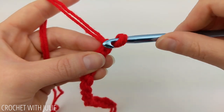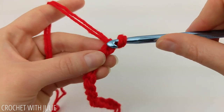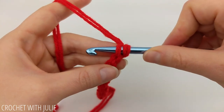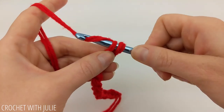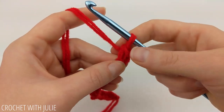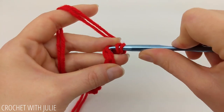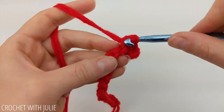We're going to insert our crochet hook in this very first back bump that's directly beside our crochet hook. We will not have a turning chain for this row. All we're going to do is yarn over and pull through all the loops on our crochet hook for a slip stitch, and repeat that in the remaining 13 back bumps.